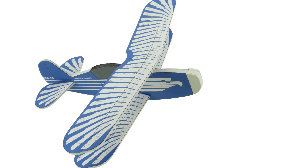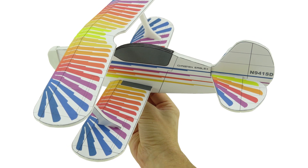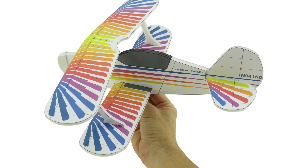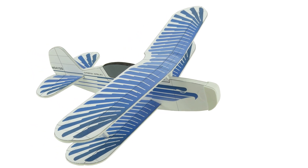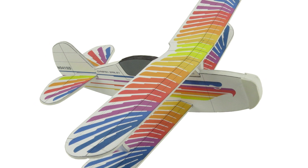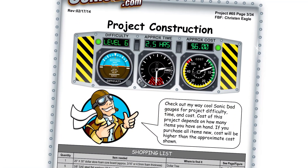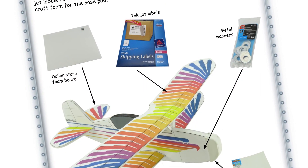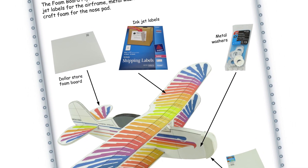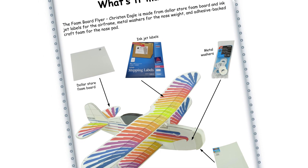That is project number 65, the first in the series called foam board flyers. If you like what we're doing, come and check out all of the different flyers that we have. I'm really excited to see when people start sending us pictures of these, and this one, of course, is the Kristen Eagle. This project is going to be a skill level six, a supersonic expert project — about a two and a half hour build, made from foam core board, some craft foam for the nose, washers for the nose weight, and full sheet labels.